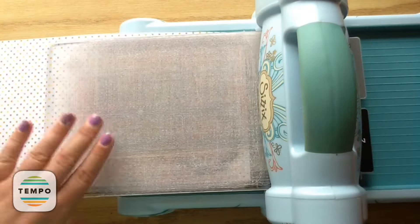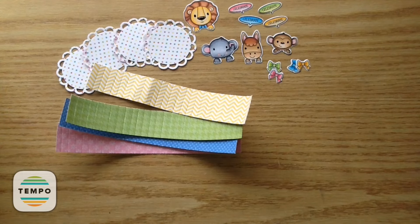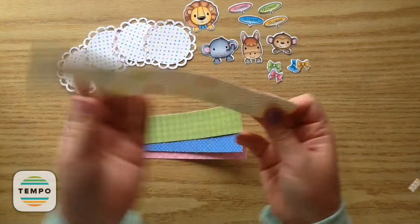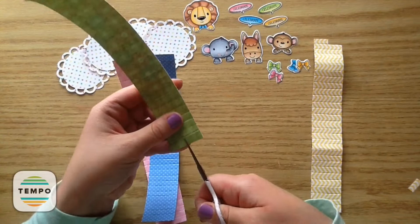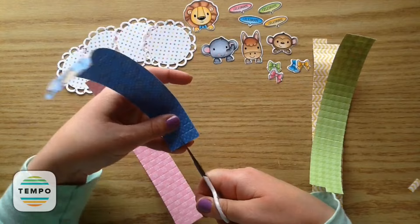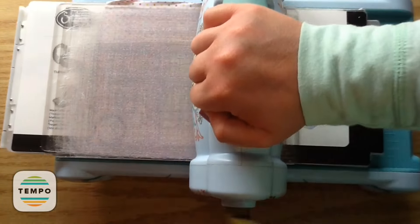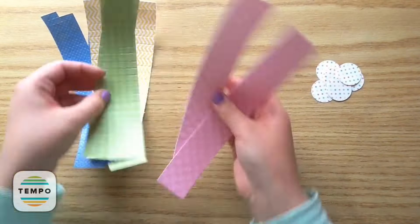So now I'm taking that scalloped die and I'm going to cut that out on the polka dot paper. You'll need to cut out one for each of your rosettes, so you'll need four of them. And then I'm just cutting in and across for each of these so it will allow you to attach the two pieces. You will need eight of these little circles because you're going to need one for the front and the back of your rosettes.